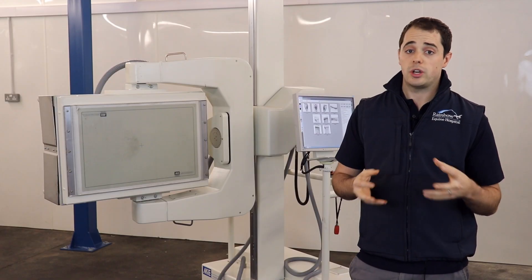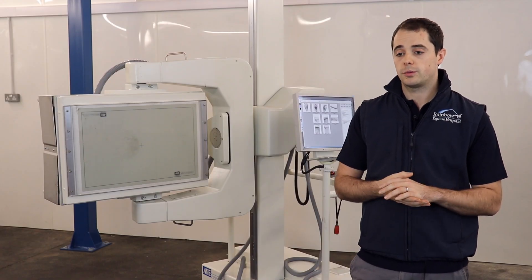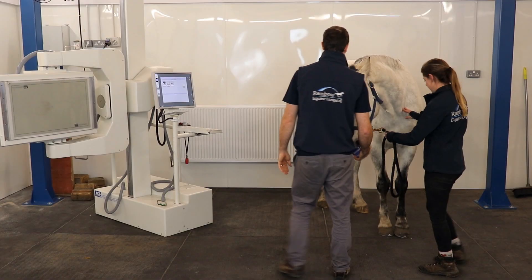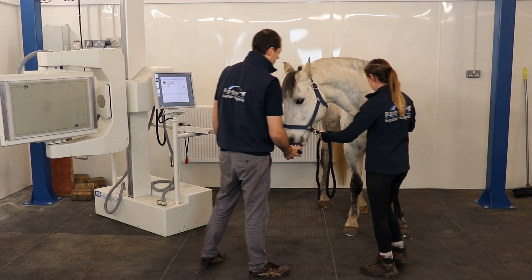The scanner is really straightforward to use. The software is very intuitive and the hardware is very easy to manipulate and position the equipment around the horse in a safe way.